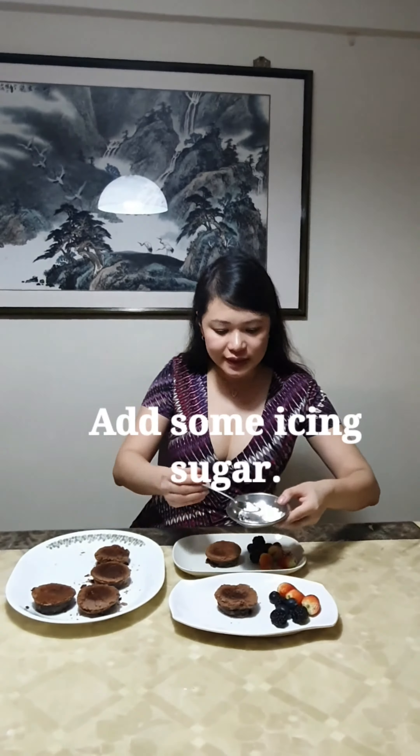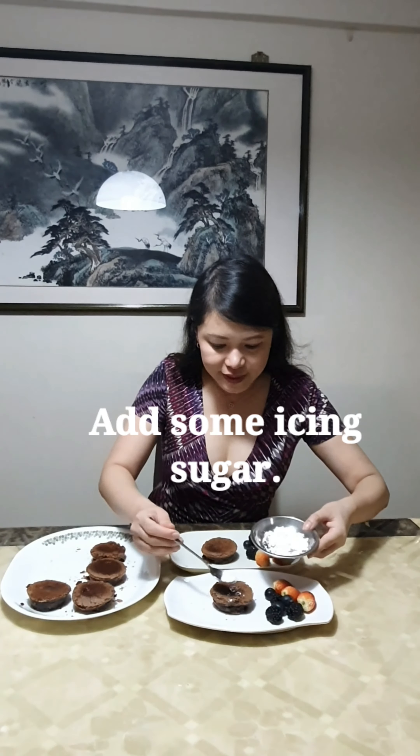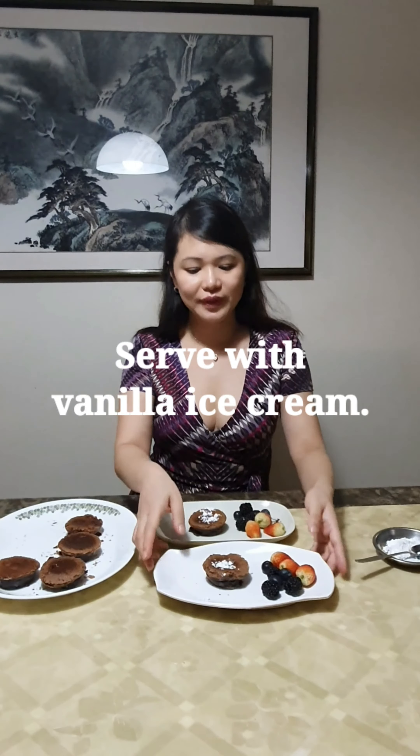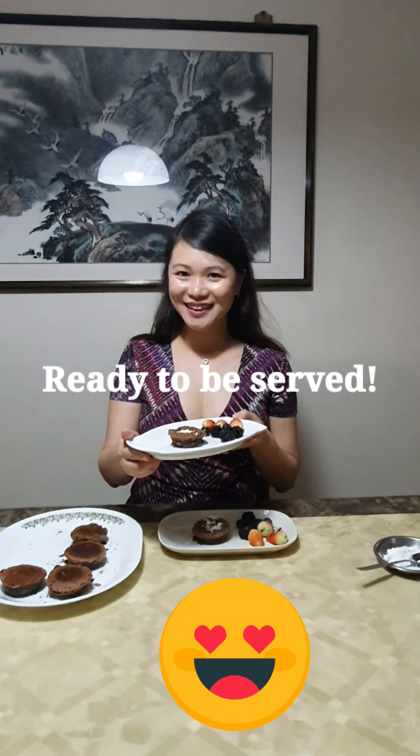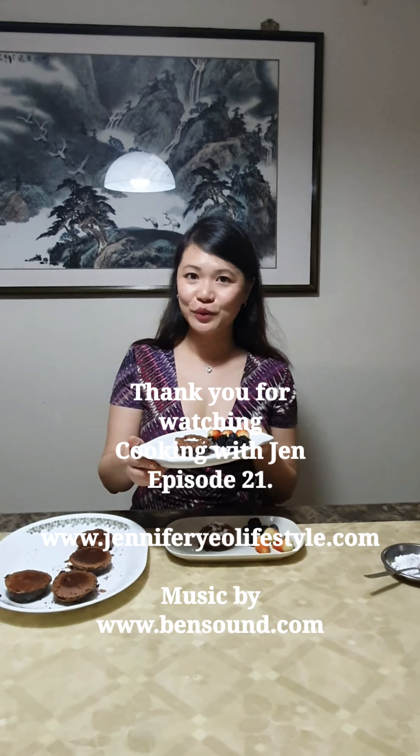After about 12 minutes it's done. All I need to do is to place a little bit of icing sugar on top so that it looks nicer and tastes better. You can serve this with ice cream — vanilla ice cream tastes great. So this is the completed chocolate lava cake. Thank you for watching another episode of Cooking with Jen. Good night.